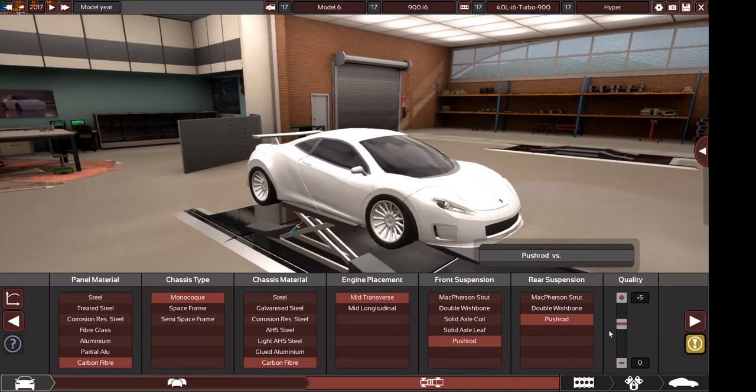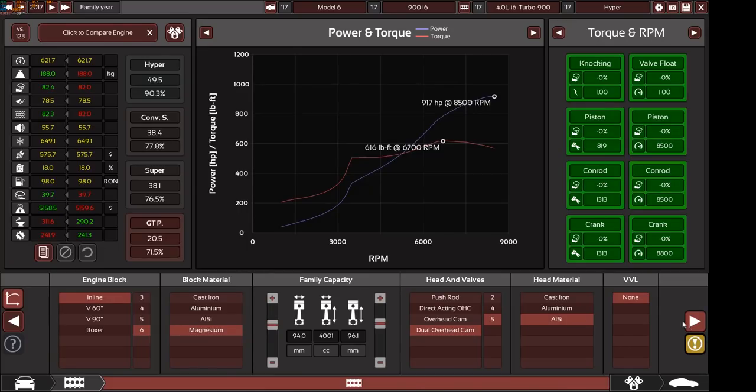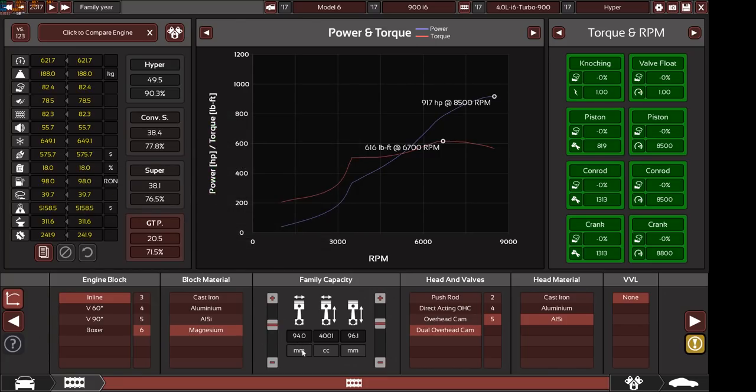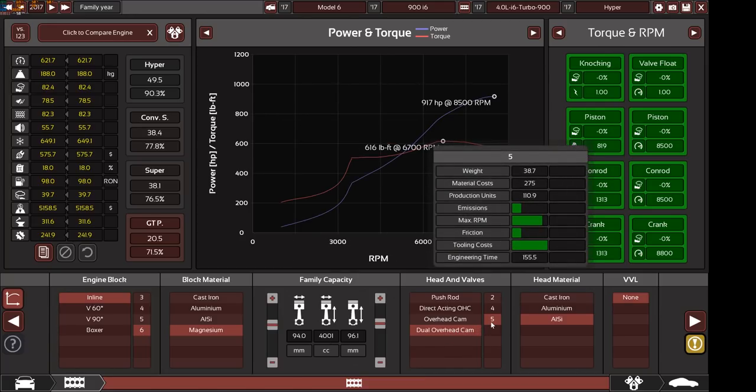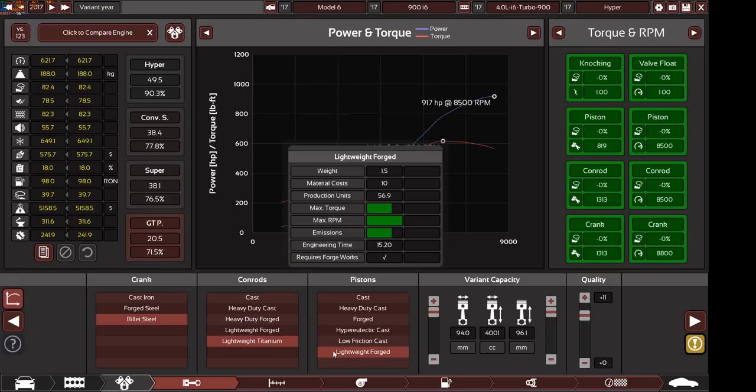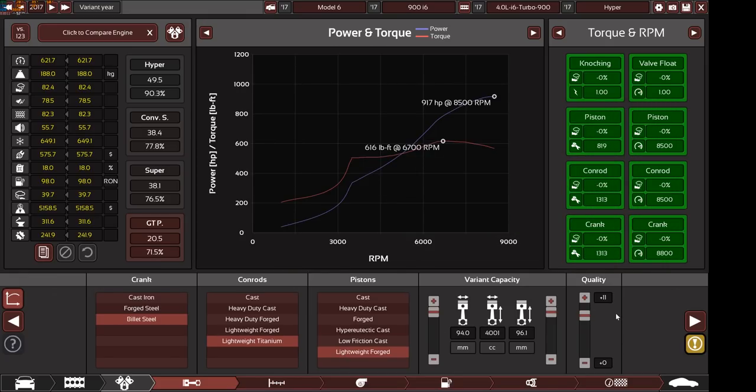We have push rod suspension front and rear with plus 5 quality. The engine I made specifically for this car is an inline 6 magnesium block, 94mm bore, 96.1mm stroke, which equals a 4001cc or 4.0L inline 6 engine. Dual overhead camshaft with 5 valves per cylinder, aluminium silicon cylinder head, billet steel crankshaft, lightweight titanium connecting rods, and lightweight forged pistons with plus 11 quality. This is not a production car as it would require a lot of engineering time.